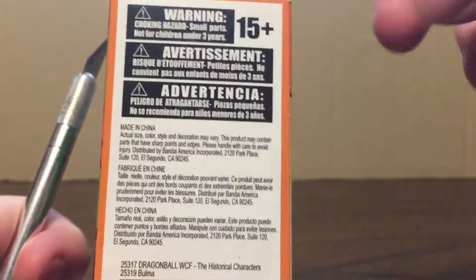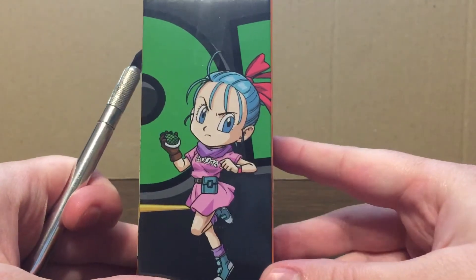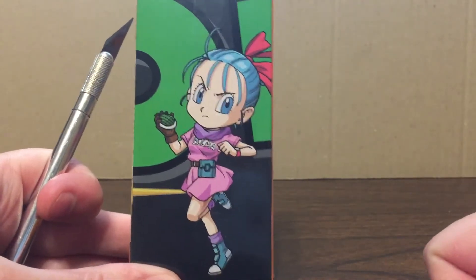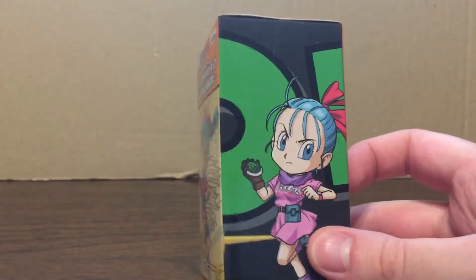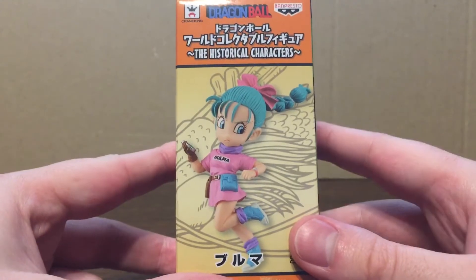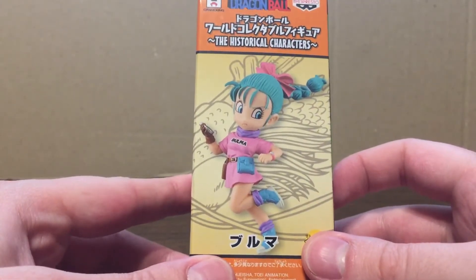On the back we have the typical sticker over the original Japanese information. Flip it again and we have some nice chibi art — a little miniaturized Bulma which, when all collected, will make a portrait. This is the second in the series. I opted to pick up Bulma, Turtle Hermit, and Tao Pai Pai. I'd love to get the other three, but these were on sale for twelve dollars at Hot Topic.